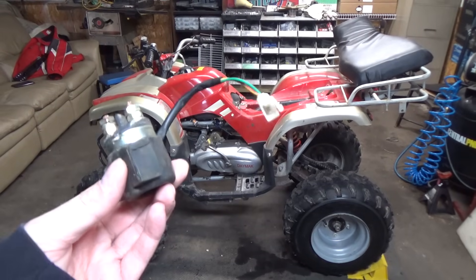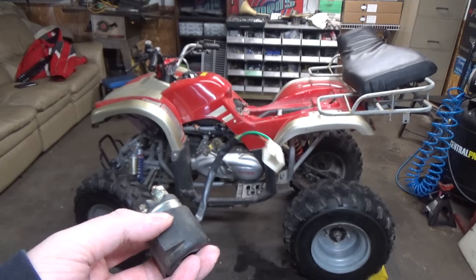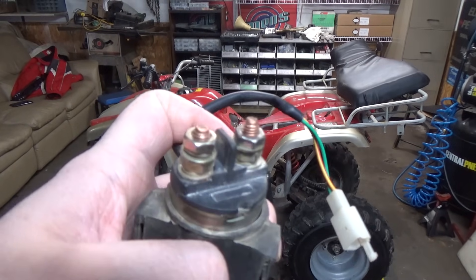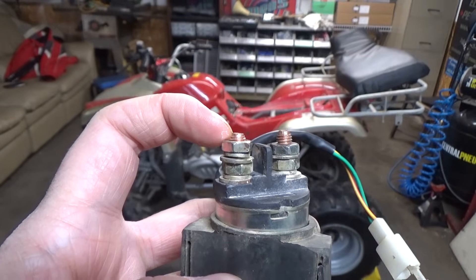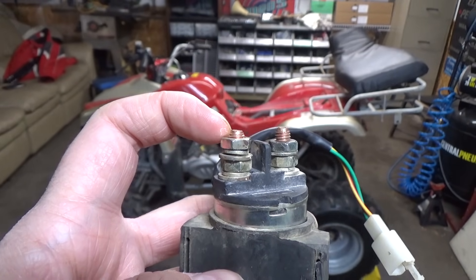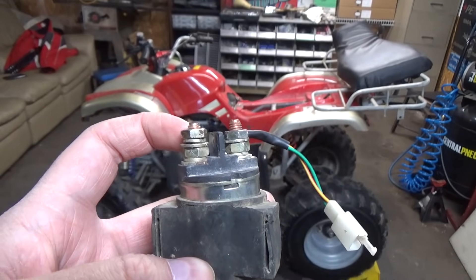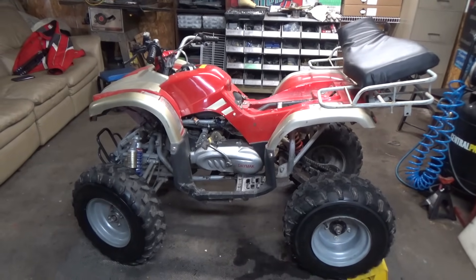So the solenoid — we've got it right here. This basically just plugs into the wiring harness. This is a two wire, so it has a negative and a positive. Then you have two terminals up at the top: 12 volt positive goes to one of these and then a cable hooks on the other end — that goes to your starter. Everything grounds through the frame, so the starter grounds through the frame and that goes back to the battery negative to complete the circuit.